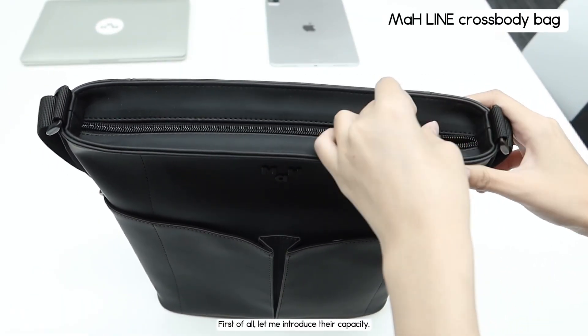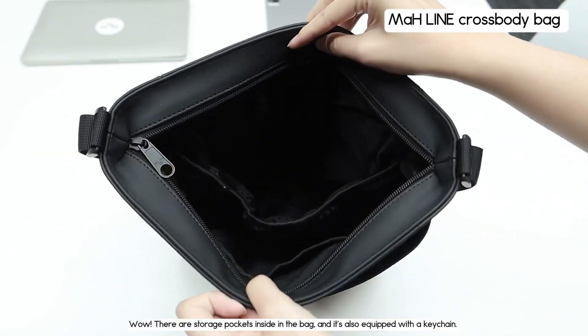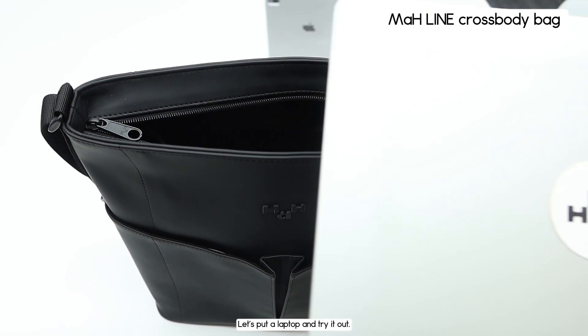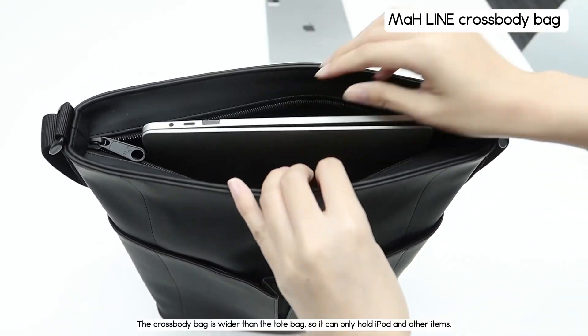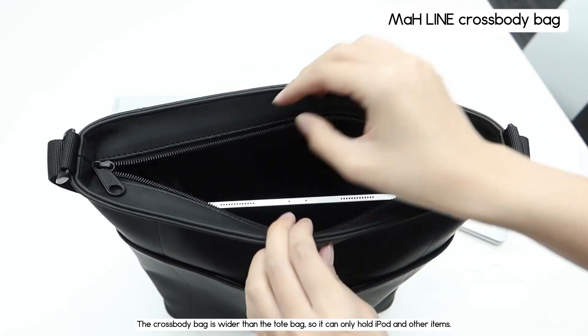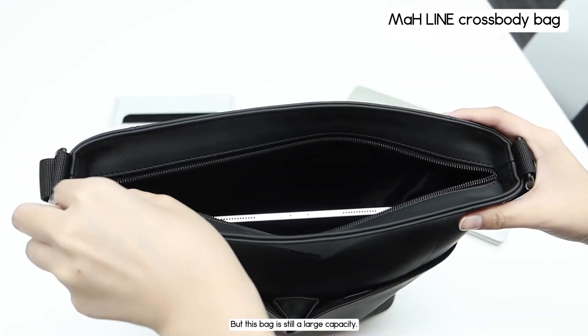First of all, let me introduce the capacity. There are storage pockets inside the bag and it's also equipped with a keychain. Let's put a laptop in and try it out. The crossbody bag is wider than the tote bag, so it can only hold an iPad and other items. But this bag is still a large capacity.